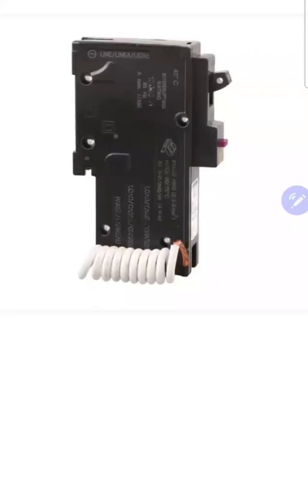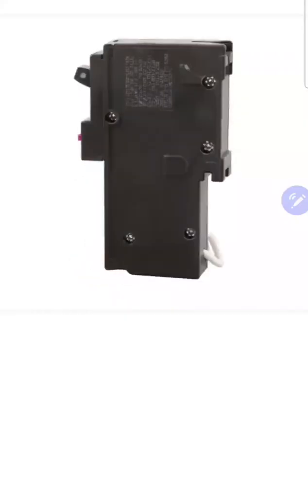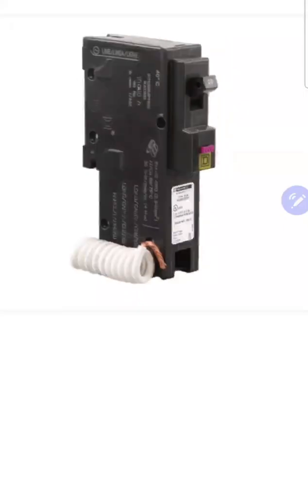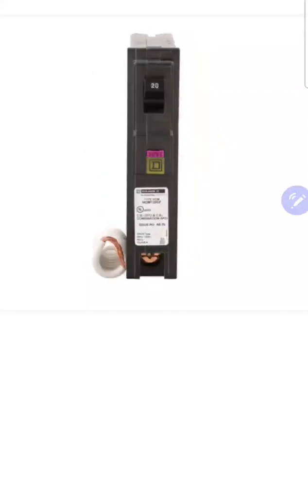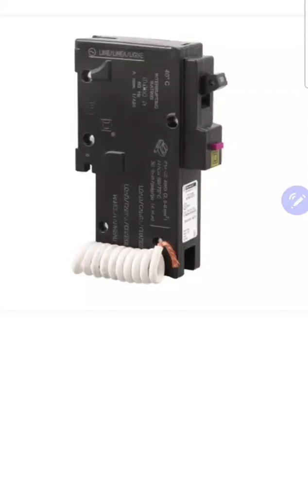AFCI technology stands for arc fault circuit interrupter. It senses the sine wave, and if the sine wave goes into a pattern that looks like an arc, it will shut the circuit off. GFCI technology is ground fault circuit interrupter technology, and it works by counting the amperage of the circuit. If one amp goes out on the hot, one amp needs to come back in on the neutral. If it doesn't, with a discrepancy of four to six milliamps depending on the device, it will turn that circuit off and hopefully save someone's life or property.